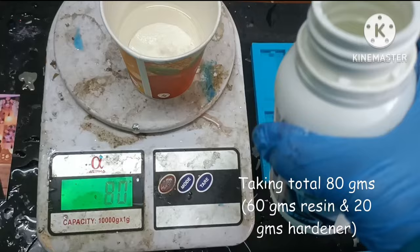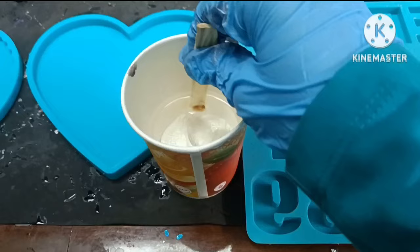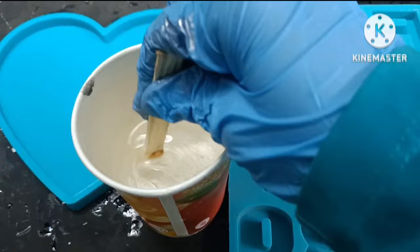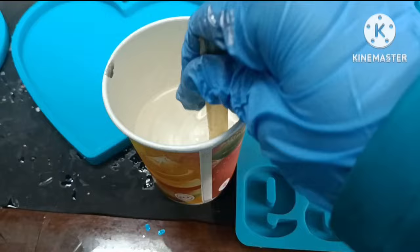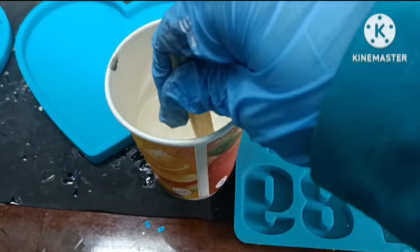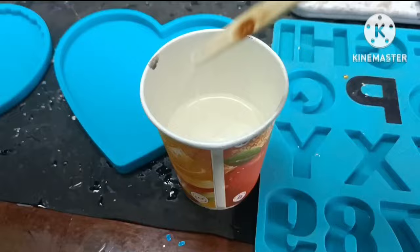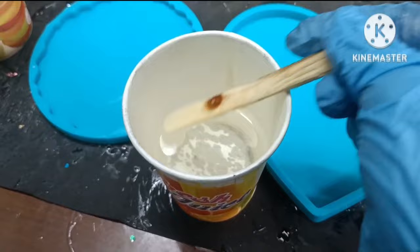The hardener is also done. Now let's switch off the weighing machine and mix the resin and the hardener properly. Make sure to mix it slowly and scrape all the sides as well as the bottom of the mixing cup so there will be no leftover parts of resin and hardener — they need to get mixed properly. Mix for a few minutes. After mixing for four to five minutes, this is how the resin looks, and this is the required consistency.